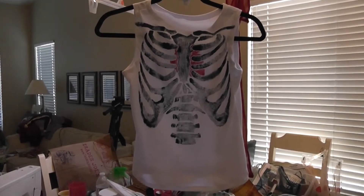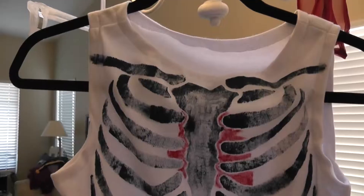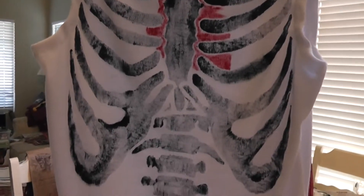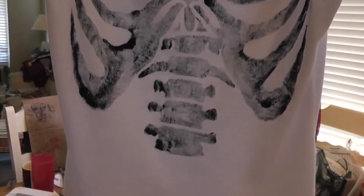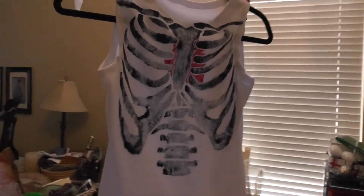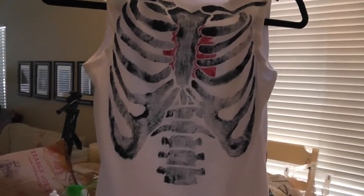Hello everyone! Today I'm going to show you this original caged heart tank design that I made. I'm not doing much for Halloween this year, but I've had this outfit planned for months and now that Halloween has come around, it's perfect to start working on it. This tank is only one part of an outfit that I had envisioned in my head, so watch in the future for how to make all the other parts.